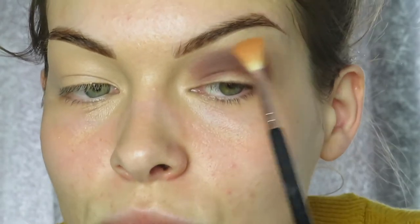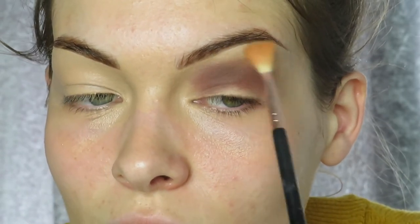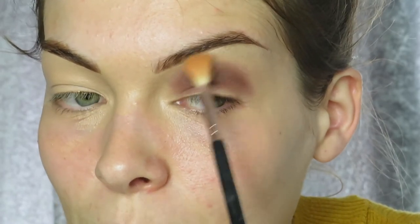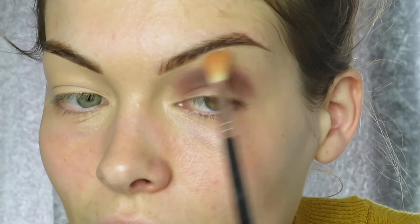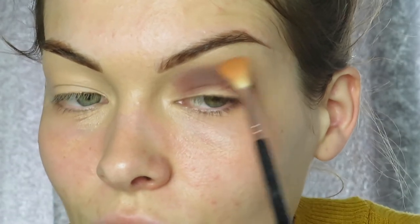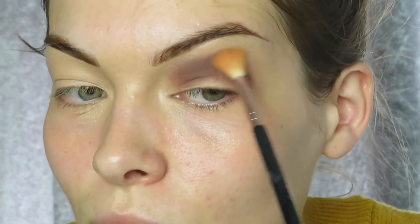So I'm using the Starlight palette from Lick and Lash Beauty with a tiny little fluffy brush, holding the end of the brush and doing sweeping circular motions from left to right, just above where I applied the brown on my lid. I'm going around the whole of the circle I've just created to blend that brown out a lot more.